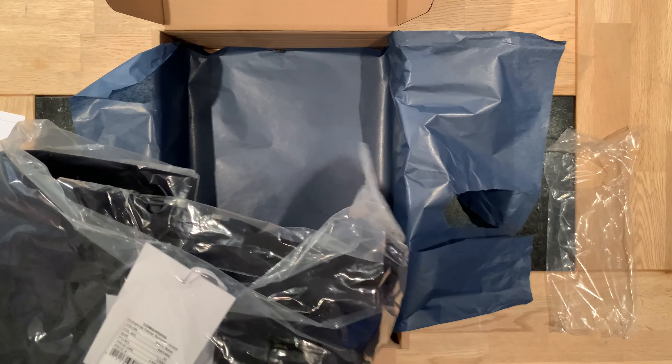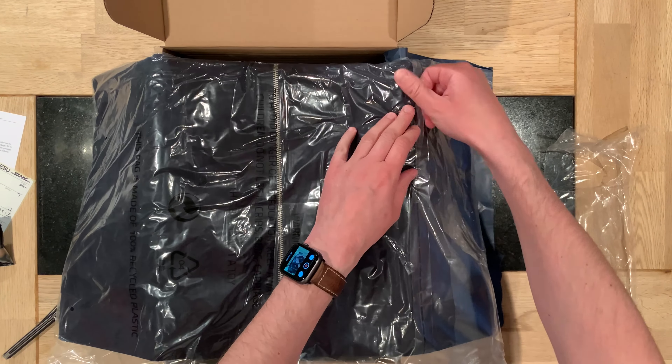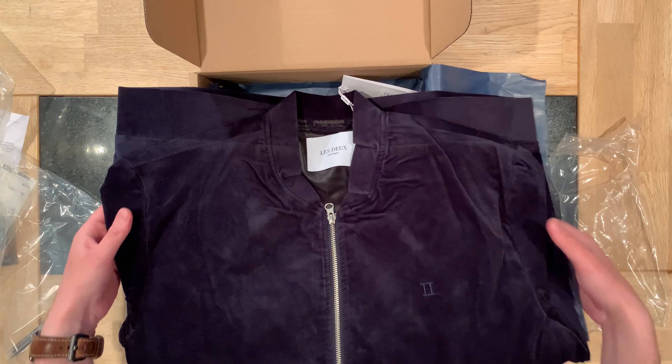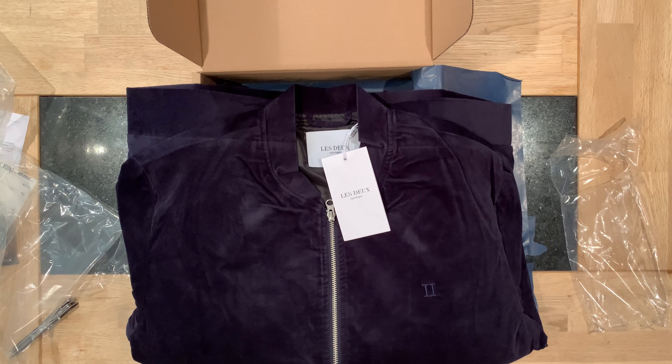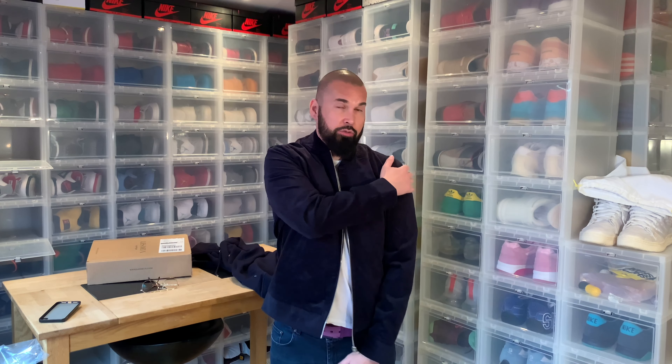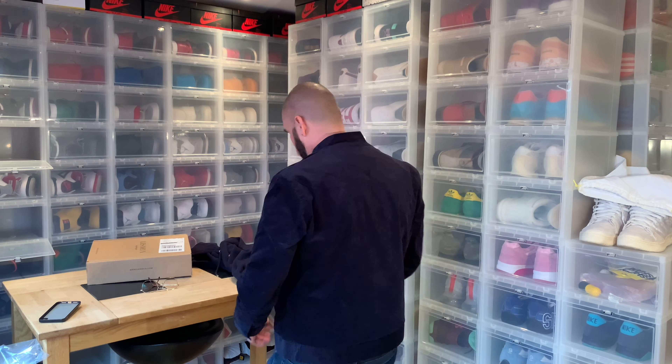And here we have the jacket. So I guess that's it for the unboxing. Let's check size XL — let's put it on. As I said earlier, the difference between double XL and XL when it comes to Ledoo is very minor. It's usually only larger in the shoulders and the back part, where I am wide. But this looks better — I'm going to check myself out in the mirror.